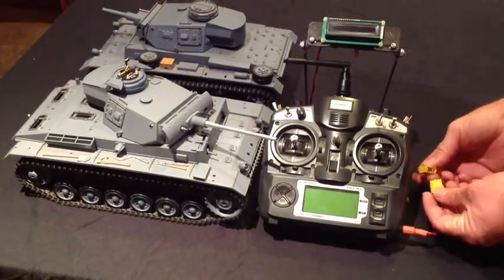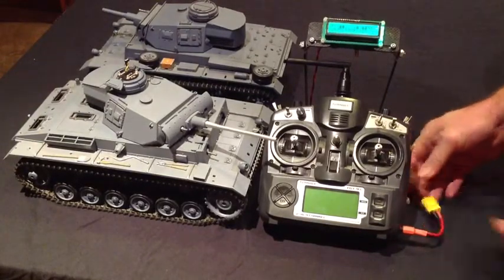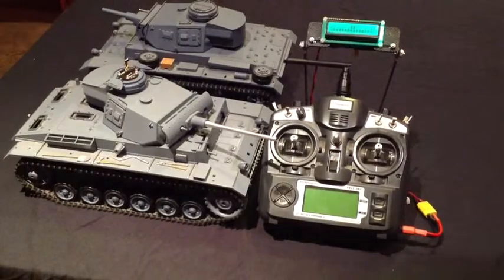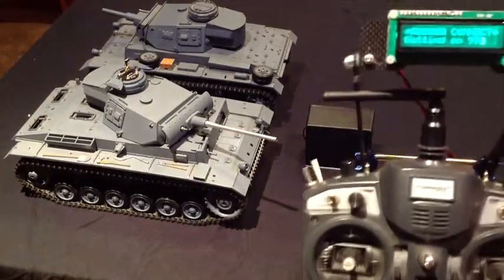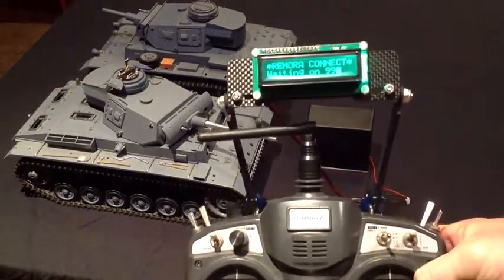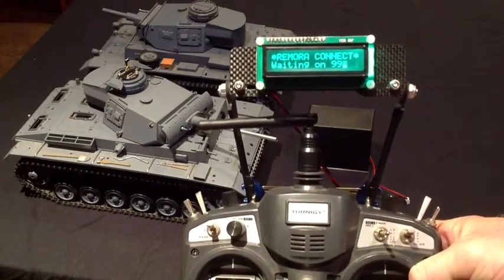Once you've got a spot for your LCD screen, what you need to do is power it up. You can power it from the battery inside your 9X or your other system. It's just fired up here — bring this into screen so you can see. When you fire it up...